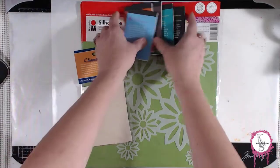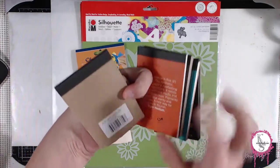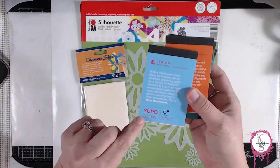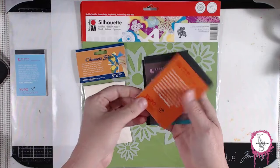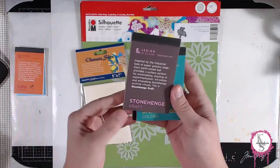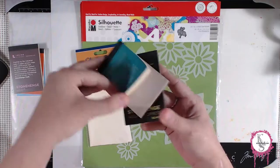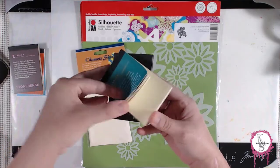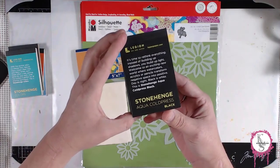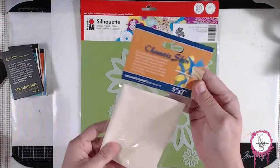Then I found these little sample packs from legionpaper.com. Although they're not ATC size, you just have to trim a quarter of an inch off the long end and you should end up with an ATC. But it's a great way to try Yupo paper, Stonehenge craft paper, Stonehenge colored papers like cream, gray, fawn, and white — very cool for drawing on. And then this is watercolor paper that is black, which I've never had before. I thought that would be a great way to try it and not spend a lot of money on a whole pad.